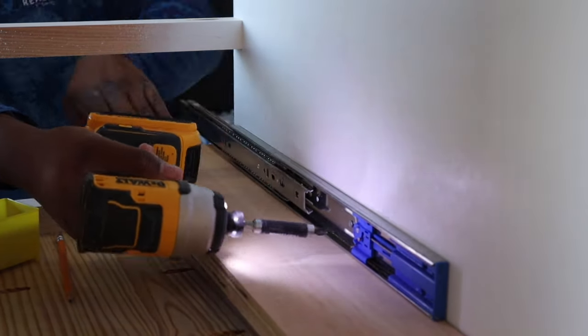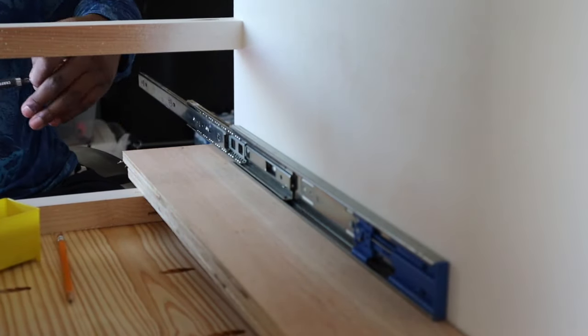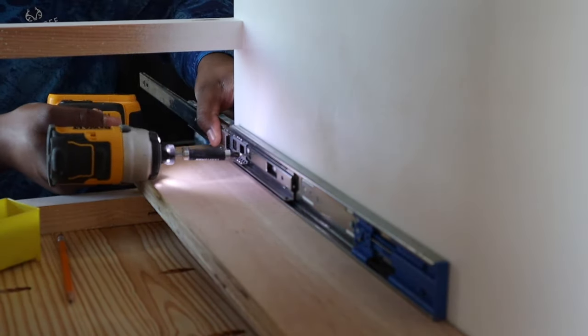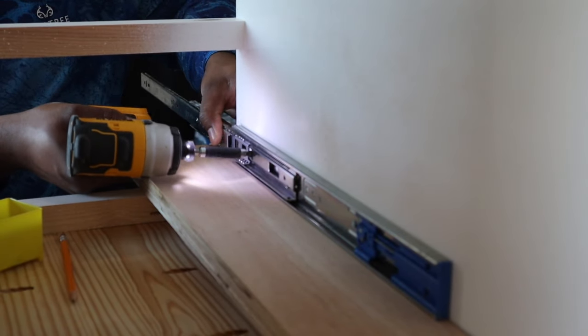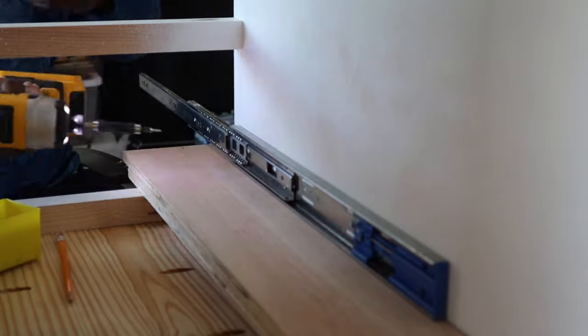To hold the drawers, I'm going to use soft-close drawer slides. To attach them, I set up two spacers of half-inch plywood so I can put the drawer slide in the exact position I want. Once I had it there, I just drove in screws to keep it in position.